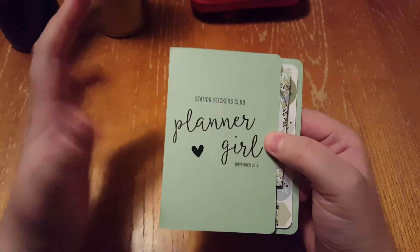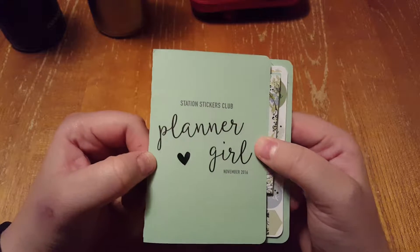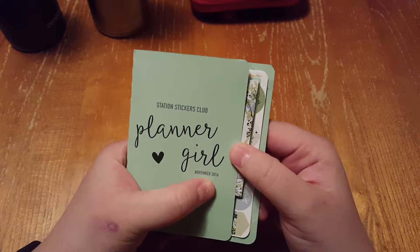Hi, this is Laura with sort of an unboxing, if you want to call it, about the Station Stickers Club Planner Girl, and this is the November 2006 issue.